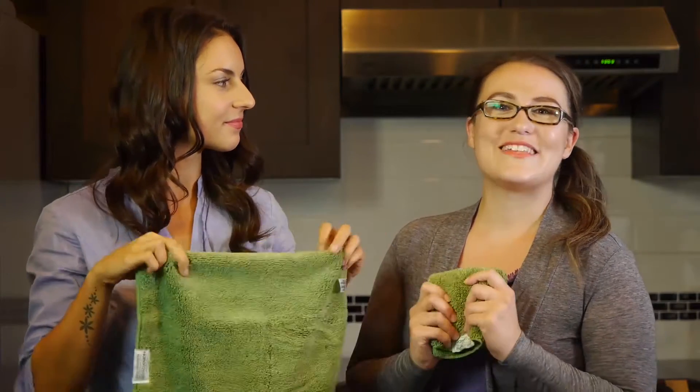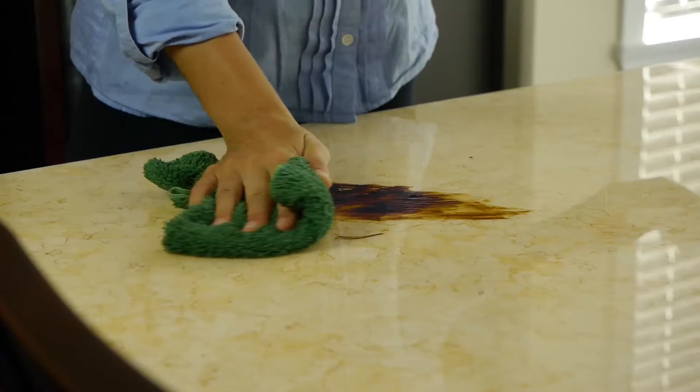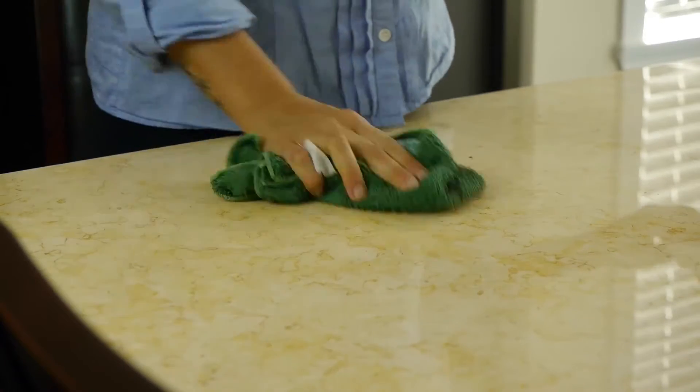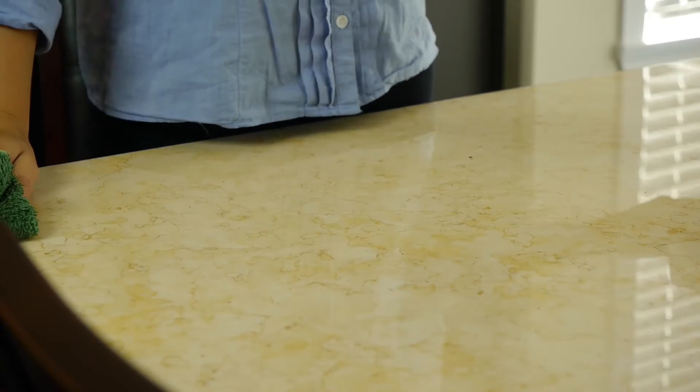Each tiny little fiber works like a magnet to pull in liquid, dust, dirt, and grime, getting deep into messes rather than just smearing everything around like regular dish towels or sponges do.